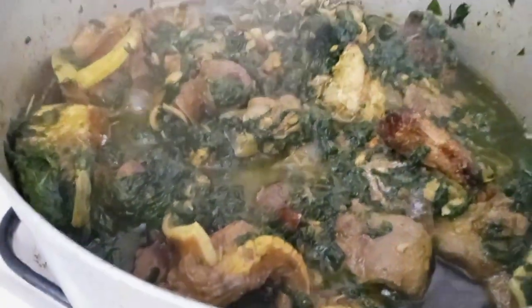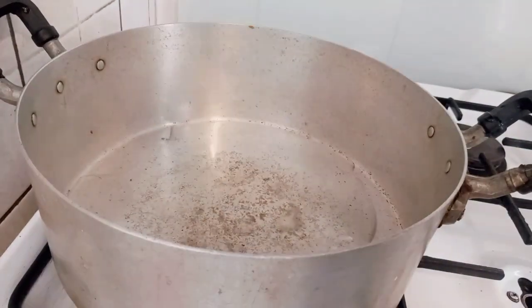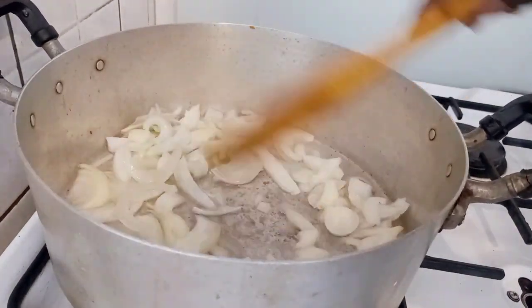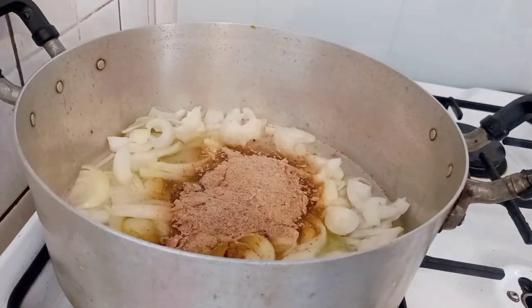Hello lovelies, welcome back! Today I'm making a fried vegetable stew. I added vegetable oil, onion, and I will stir. I like to cook for a moment. I added turmeric, curry, salt, thyme, and crayfish.